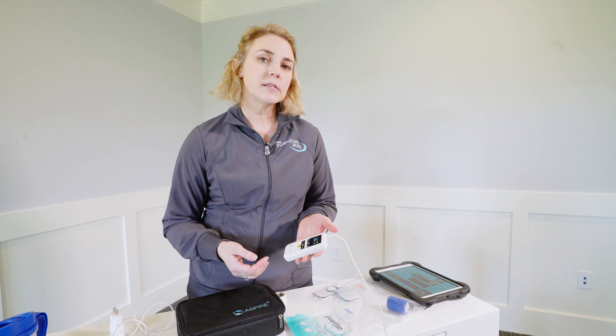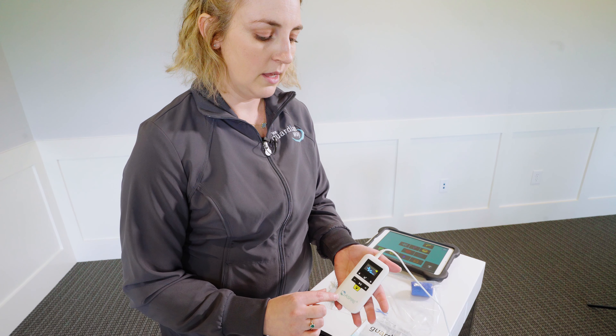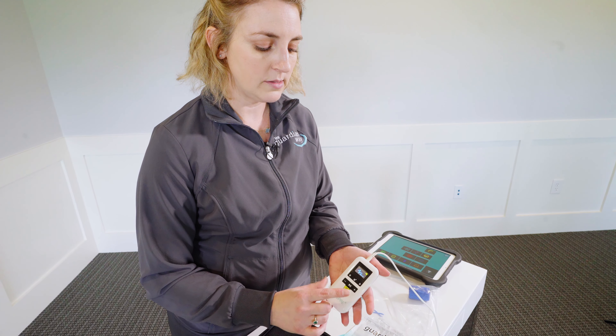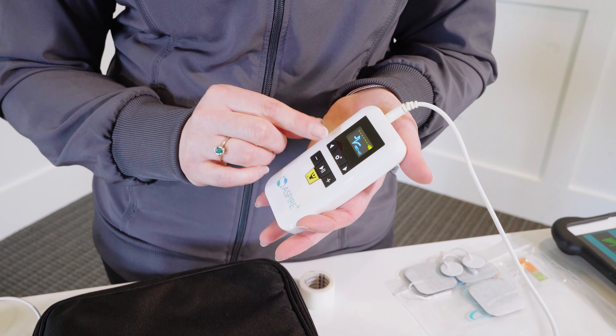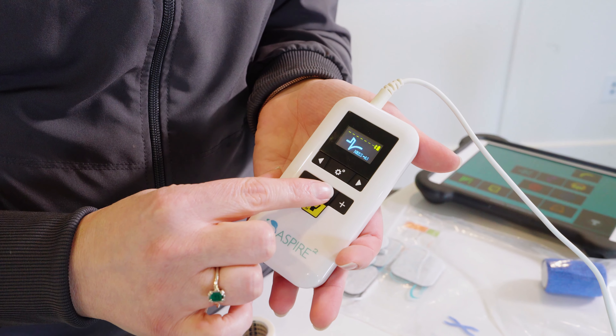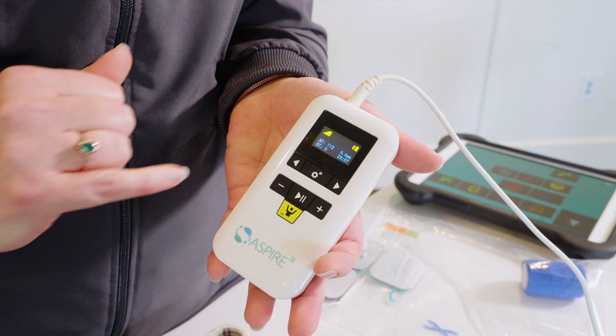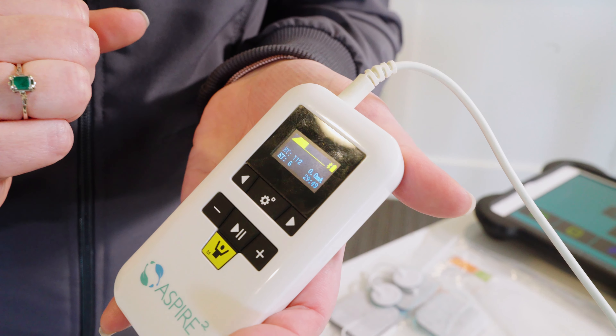Next, we're going to look at how easy it is to switch between modes on your Aspire 2. To go from Surface EMG to NMES or e-STEM, you'll simply hit the yellow button at the bottom of the device. You can go through all the different options and stop on NMES. You'll then use the triangles on either side under the screen to go between different programs. When you're on your program, hit the play button. You'll see a waveform traveling across the top of the screen and the total time will start to count down. You'll need to slowly increase the amplitude or milliamps to get the signal going to the patient.